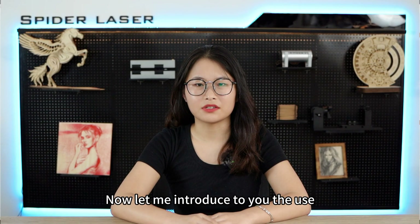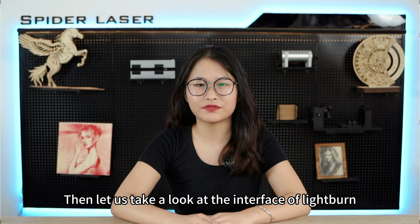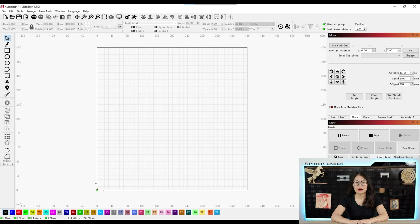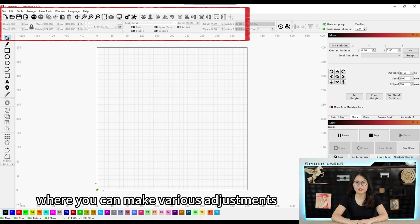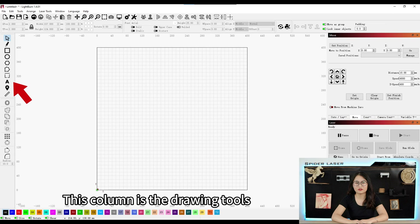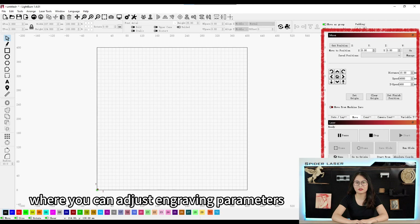Now let me introduce the use of LightBurn and laser.grbl. Here are the official websites where we can download them for free. This is LightBurn's canvas, where all your engraving content should be placed. At the top is the menu bar, where you can import files and adjust device settings. This row is the toolbar, where you can make various adjustments to your engraving content like size, quantity, and position. This column is the drawing tools, containing basic shapes and drawing tools for different designs. At the bottom is the layer panel, and on the far right is the control panel where you can adjust engraving parameters.